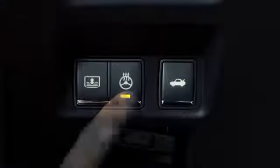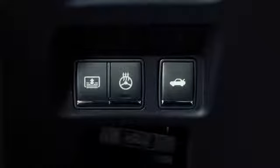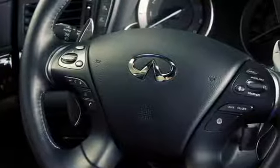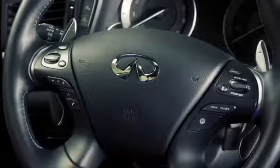Push the switch again to manually turn off the heated steering wheel. The indicator light will go off. If the surface temperature of the steering wheel is above 68 degrees when the switch is turned on, the system will not heat the steering wheel. This is not a malfunction.